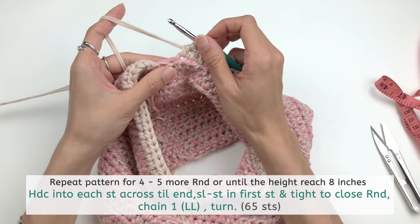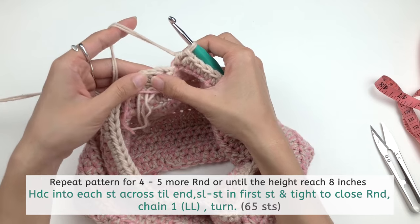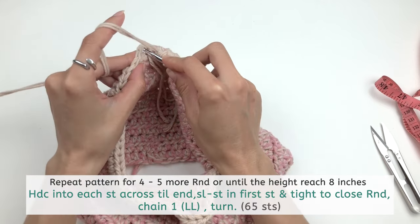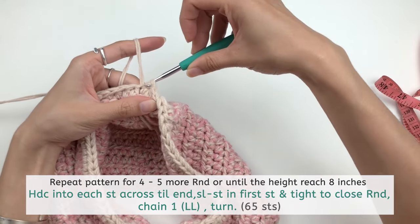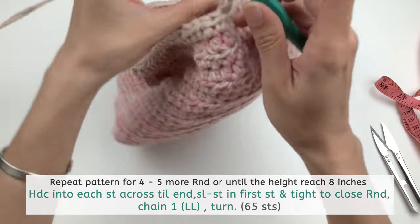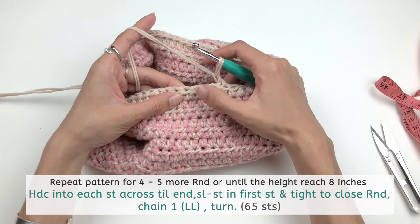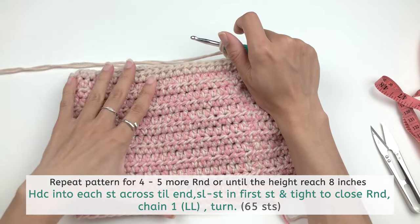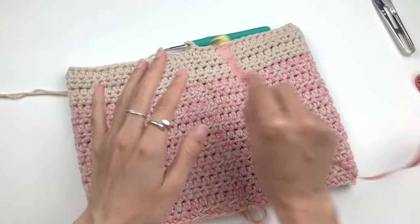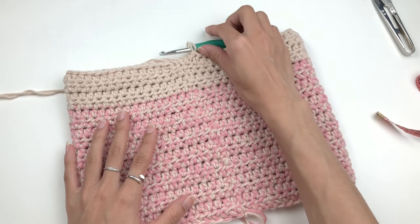Here is the end of the row with two stitches left — finish those, join with a slip stitch, chain one loosely, turn, and work half double crochet the same way again and again until you have about four to five rounds of this new color, or until the whole piece is about 8 inches. I've done four rounds and it's a little shorter than 8 inches, but it's already the perfect size for me, so I'm going to stop here and show you how to bind off.